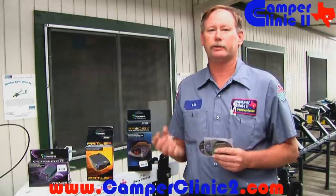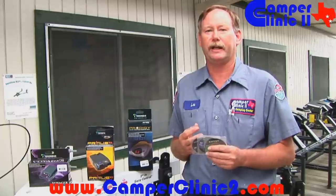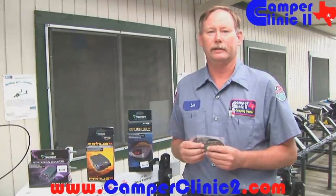If you have any questions, please contact us at camperclinic2.com. We also have free videos that we send out to you upon request. Thank you very much.